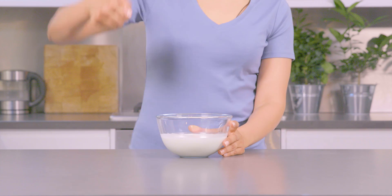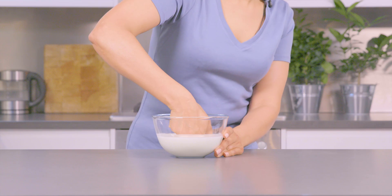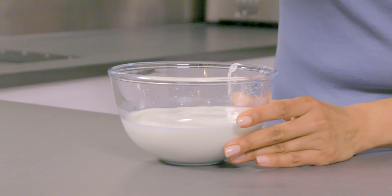Now for the fun bit — give the liquid a good punch. See that? It's like a solid. What's going on?